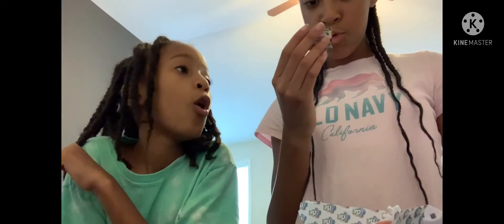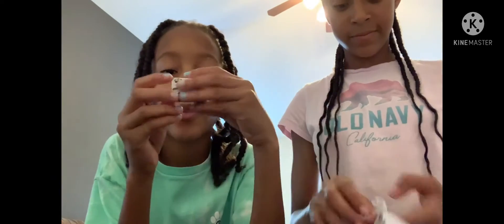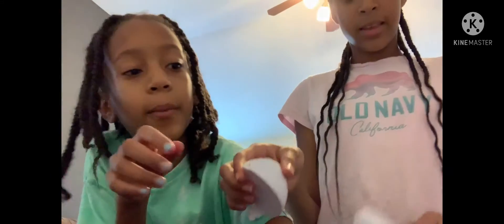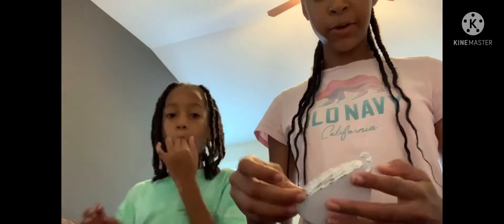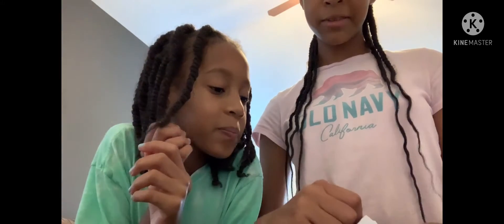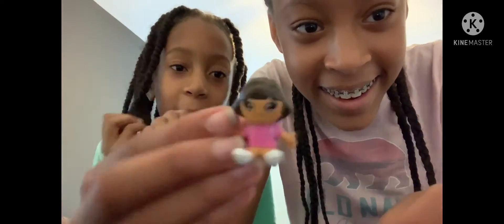We got something big - another toy! Yes, we got a Metal Machines toy! All right, final one. Let's open it - I'm really hoping this is a good one. Oh it's a door doll! We got the door doll! Oh it's so cute, Nyla's been wanting that too!